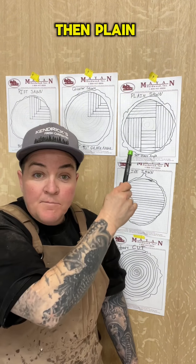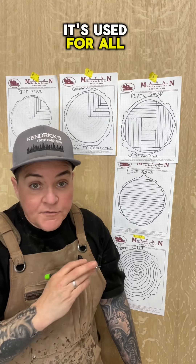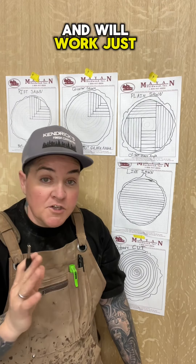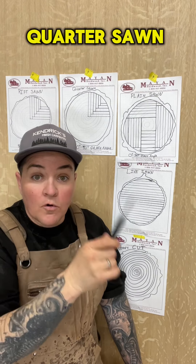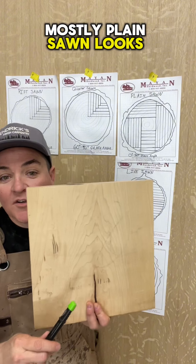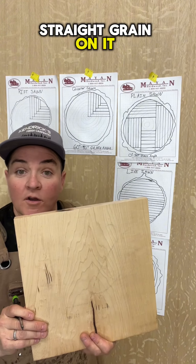Then plain sawn, which is the most affordable and readily available type of wood. It's used for all types of projects and will work just fine for most of them versus spending the extra to get rift or quarter sawn. Plain sawn mostly looks like this, where it's got these cathedrals and not too much straight grain.